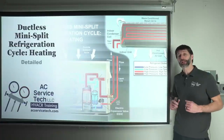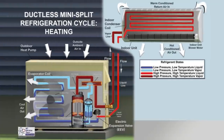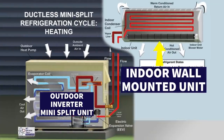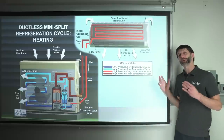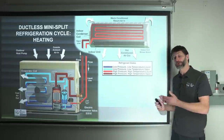This is Craig Migliaccio from AEC Service Tech, and today we're going over the refrigeration cycle PowerPoint for a mini-split. This is covering a wall-hung mini-split in heating mode with an outdoor inverter unit. We're going to go step-by-step through the entire PowerPoint and explain what's happening with the refrigerant.